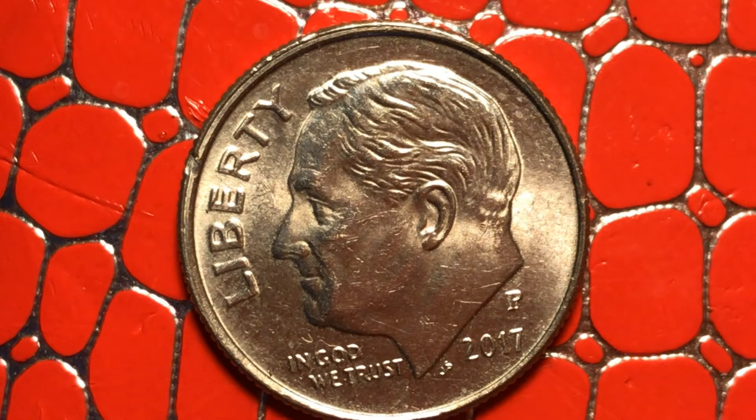The mint mark on this coin is P. I'm going to turn it around now to see what we're going to find on the other side — maybe the cut comes out from the other edges too.